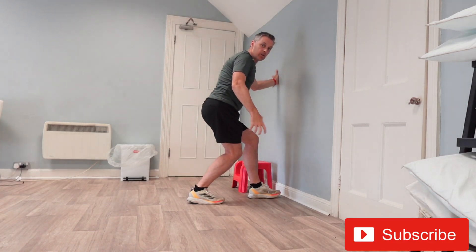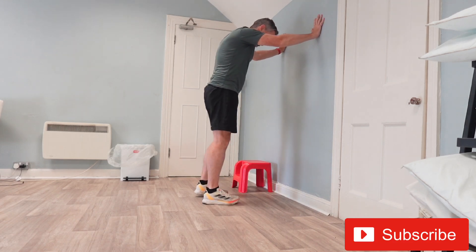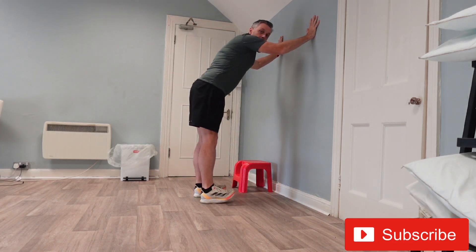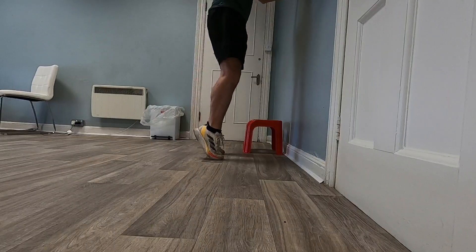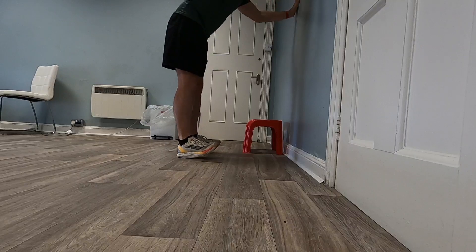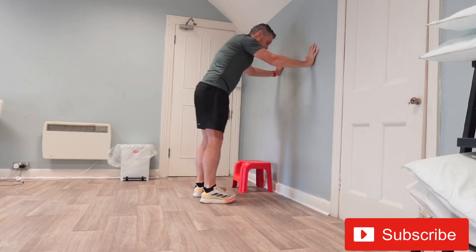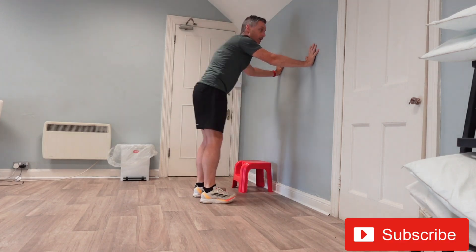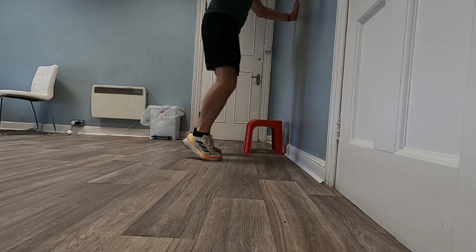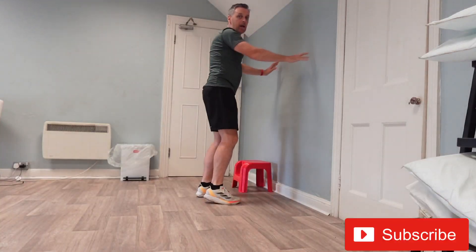So we've done the activation, a little bit of resistance, and the dynamic stretch. To finish up, come up into a calf raise and as you come down rock forward and let your toes come up off the ground — go for about 10 of those. As the pain subsides and the shin splints start to get easier, you can bring that into a little hop, and you can build that up progressively.